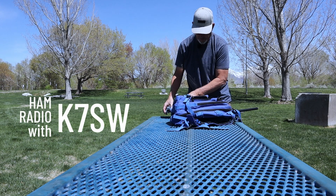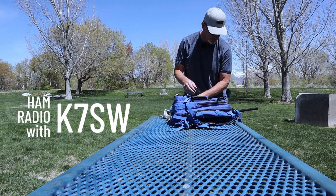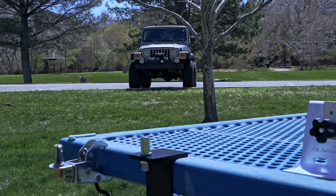If you've ever been out to a park where you want to get on the air, you want to use your radio for making some contacts, maybe you want to be a hunter for Parks on the Air, you're going to need a way to set up your antenna. These three brackets I'm going to show you today are a way that you can get on the air and set up your HF antenna.